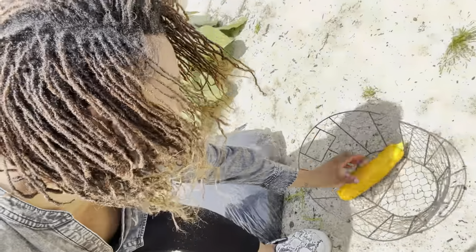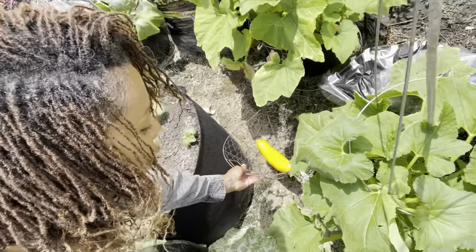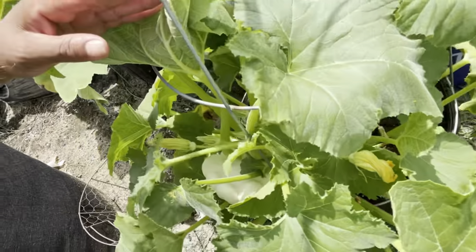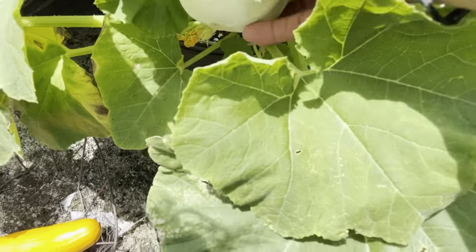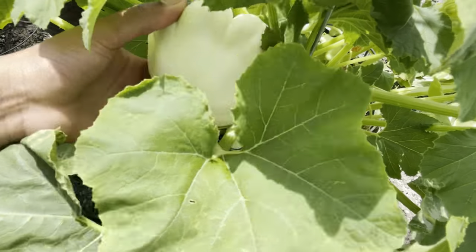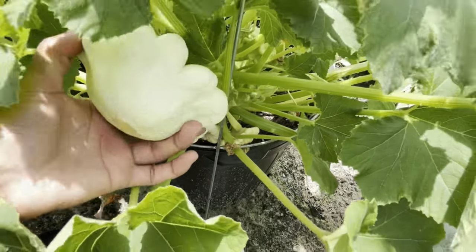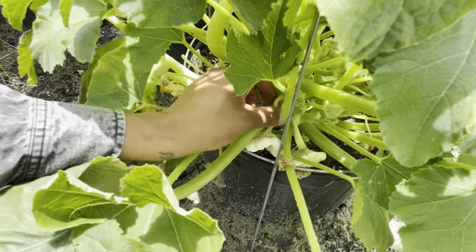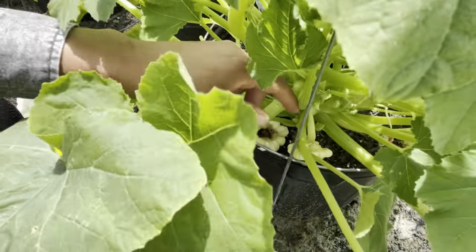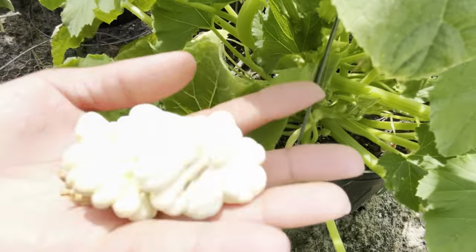Now we're going to move on to the next one. Down here is the patty pan squash, and that one is ready to go. We're going to go ahead and harvest this patty pan — give it a twist — and it comes right off. These two right here were not pollinated, so we're going to go ahead and remove them and discard them.